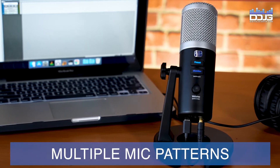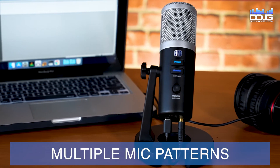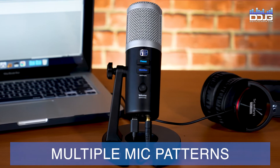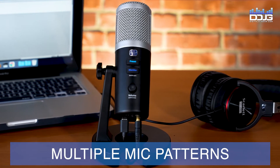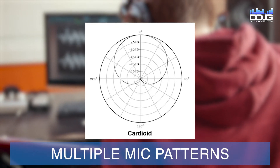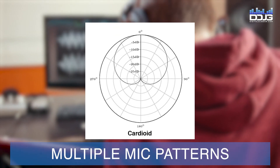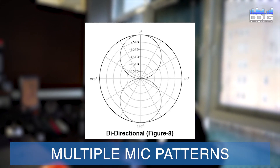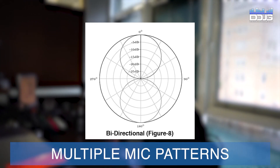Multiple microphone patterns also set the Revelator aside from competitors. With three different mic patterns built into one USB microphone, users have maximum flexibility for their workflow. Use the cardioid pattern for voiceovers or solo performances with only one voice being captured. Doing an interview with two people? Use the figure-eight pattern and position the Revelator between both subjects.